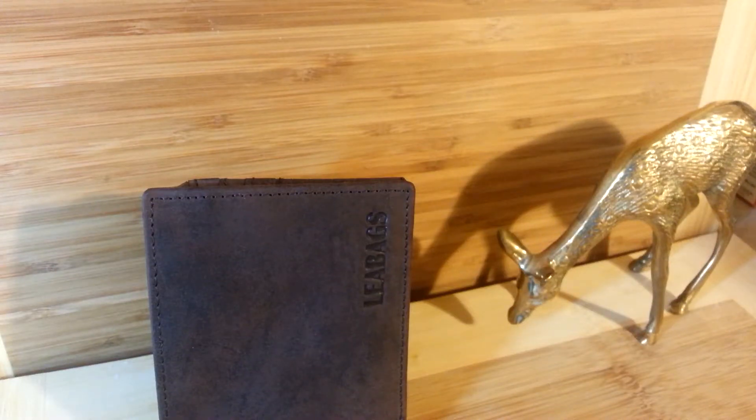The Leah Bags Wallet. It's quite a nice wallet — I really very much like it, and here's why. First of all, the material. It's a buffalo leather. This particular buffalo leather is not a smooth, shiny finish. Instead, it's more of a matte, suede, or raw finish. It looks and feels rather masculine, kind of like a man's man's wallet.